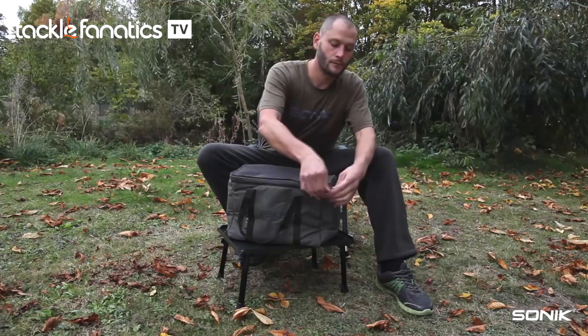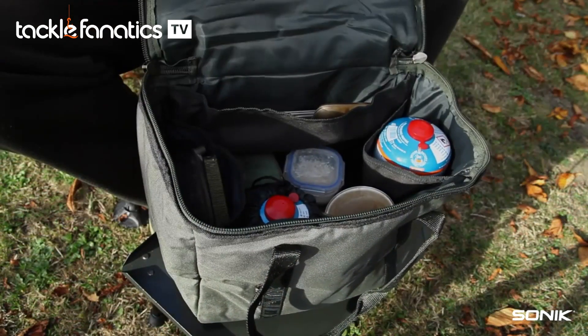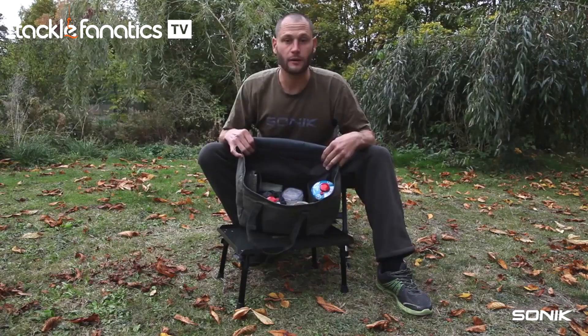Open up the bag — two nice strong robust zips. Padded top, and inside three compartments to keep everything tucked away.